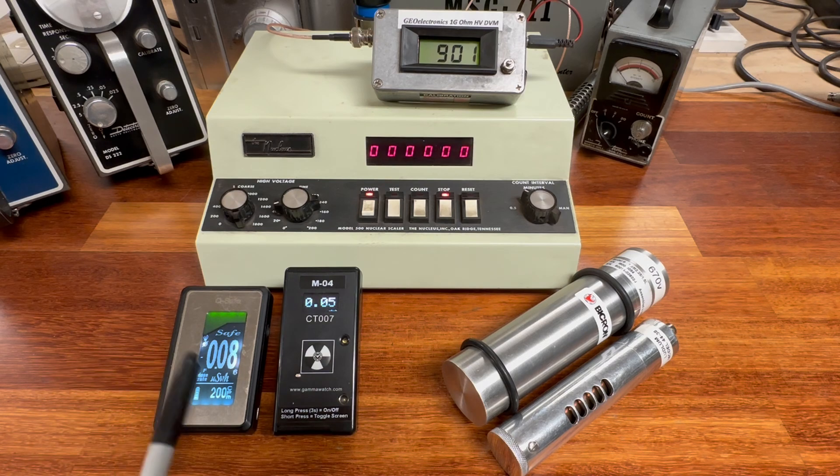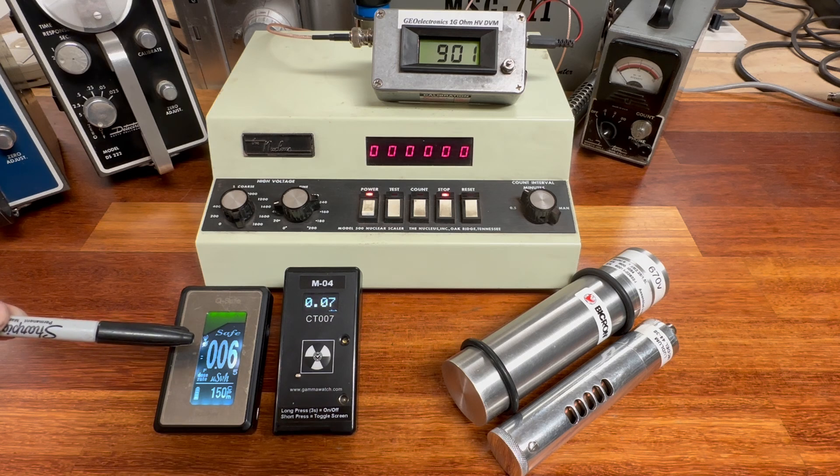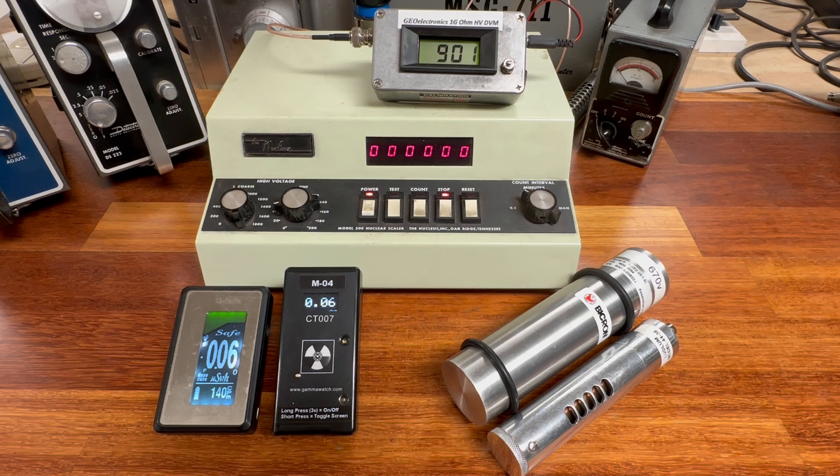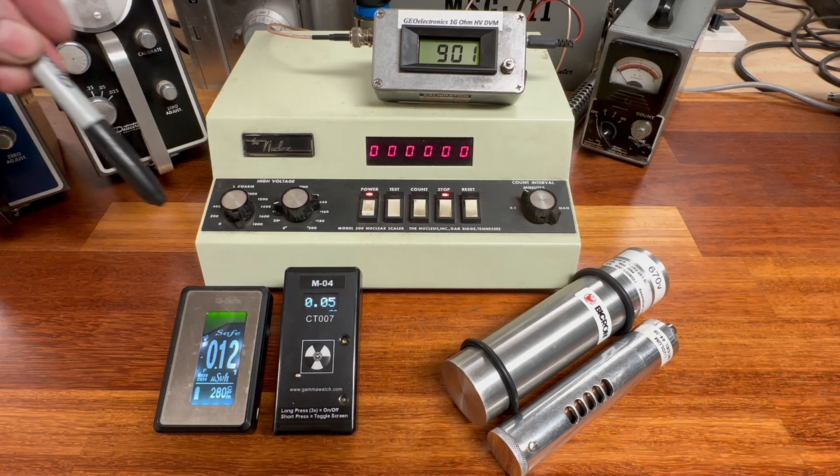Before we start, the two digital counters on the left are both scintillation detectors and are cesium iodide based. They are showing normal background radiation levels within the shop in microsieverts per hour. We have a range of about 0.06 to 0.08 microsieverts per hour, which is actually quite low. Most people exhibit normal background radiation levels closer to 0.15 microsieverts per hour in their homes, workshops, garages, or even outdoors. The shop here has always been fairly low in background radiation.